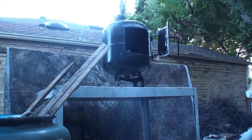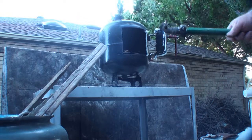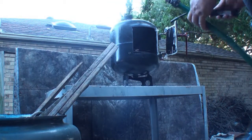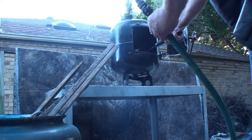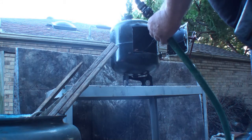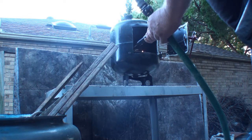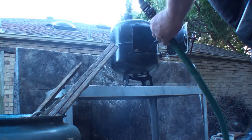Alright folks, this is going to be the first test of my RV fireplace heater. I've got my hose ready, so I'm ready to light it. This is the first test of my RV fireplace heater.